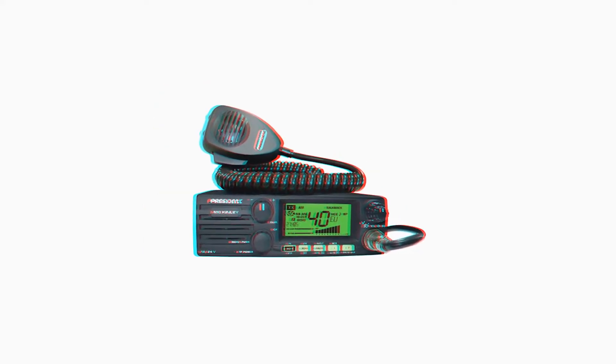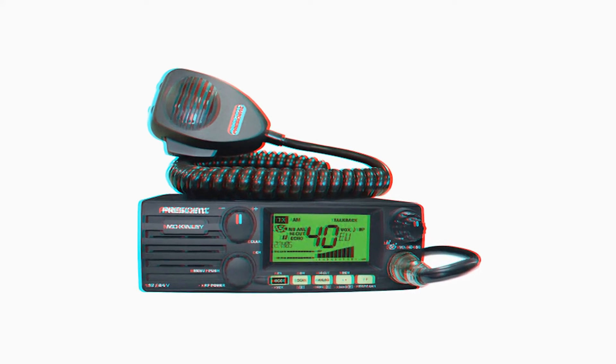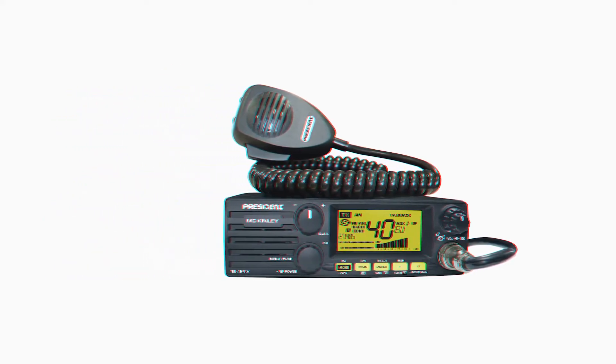President McKinley USA SSB radio is one of the best of its kind among modern CB radios. The radio is compact in size, easy to set up, and doesn't occupy much space in your dash.